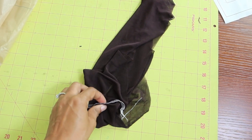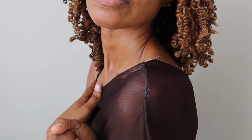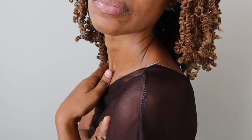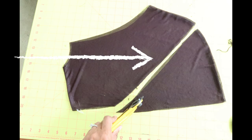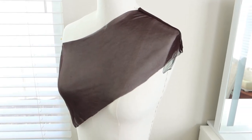I made a muslin of just the overlay portion of the dress. I tried the muslin on and decided I wanted the overlay to come down about five inches off my shoulder. I took the muslin and marked five inches down from the shoulder, measured from that mark down to the hem, and then made a diagonal line and cut along the line.